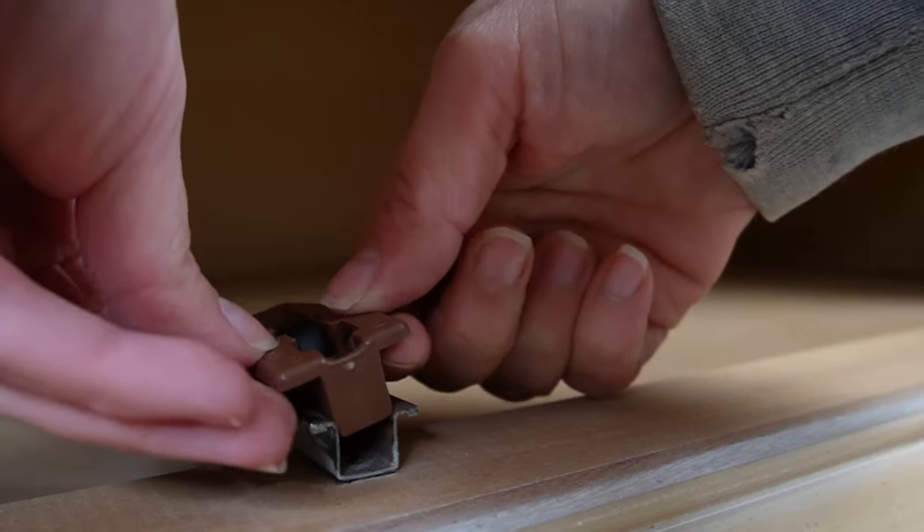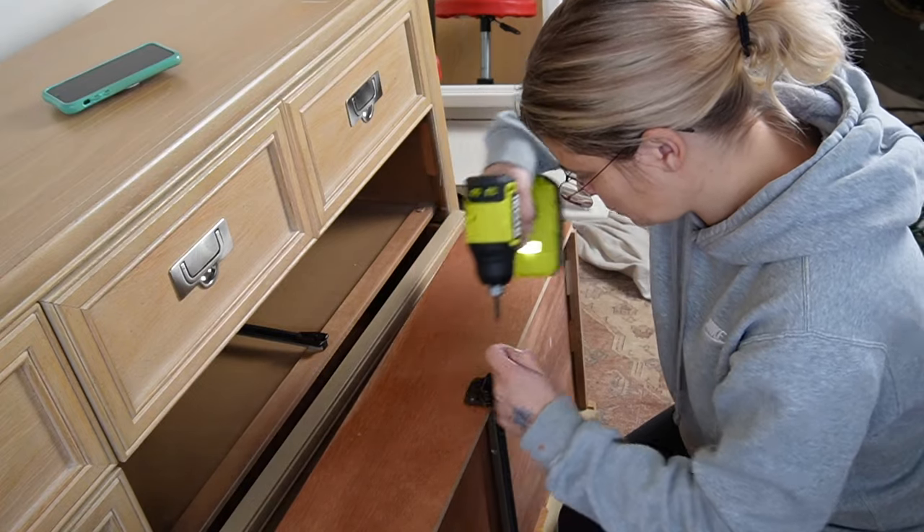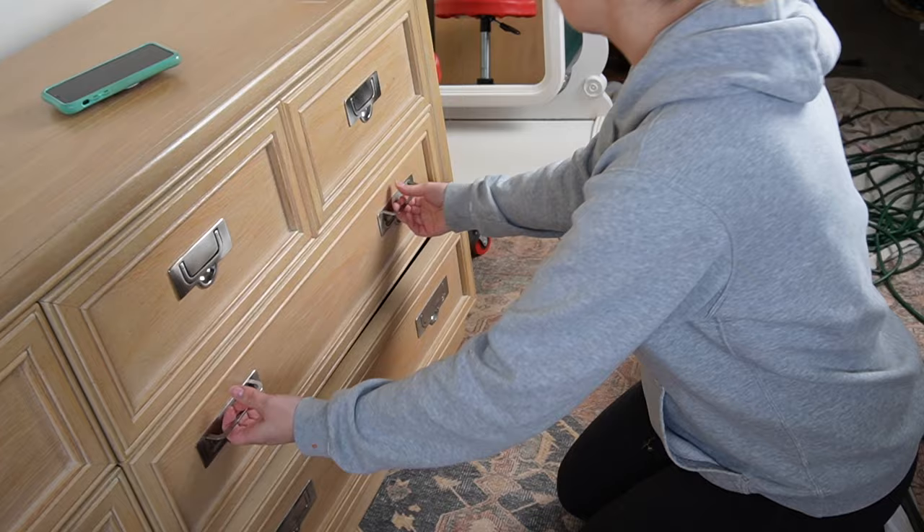I found a $3 replacement part to fix this broken dresser off of Amazon and it was super easy to do and very beginner friendly, so I figured I would make a video sharing exactly how I did it.